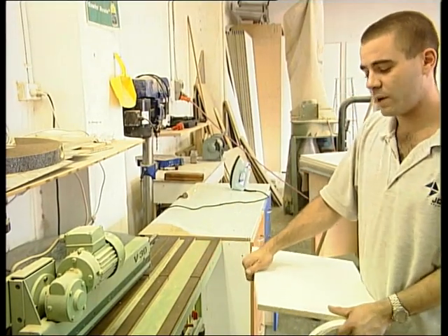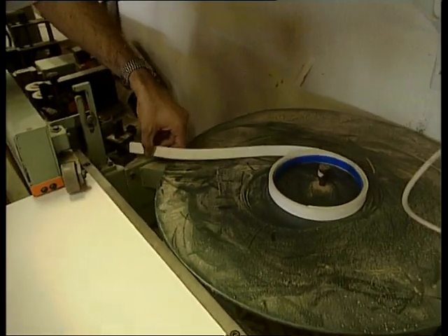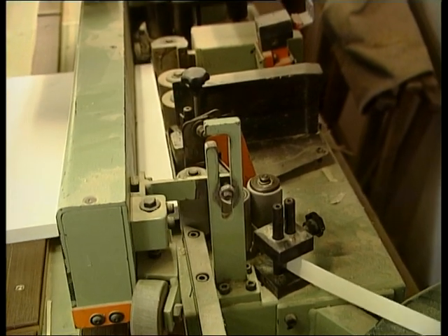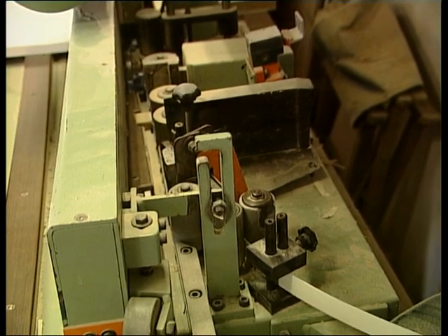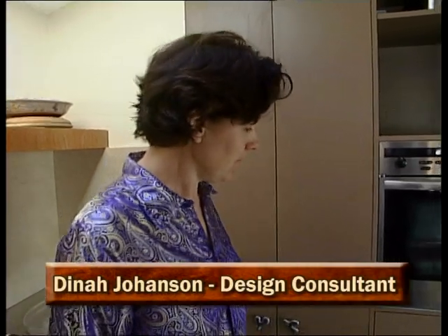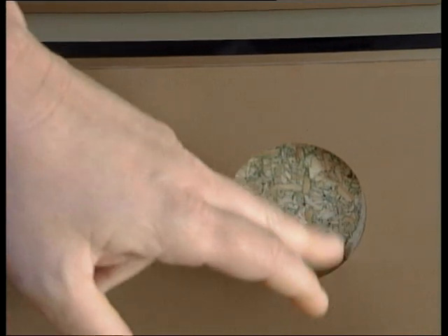This machine here we call an edge bander because it applies edges to boards in various colours. The edge tape we use has got glue already applied to the back of it. We turn the machine on, it heats up a blower which heats the glue, and then applies it to the edge of the board. These cabinets were covered in plastic laminate, and chipboard was used to stick the laminate onto. We could have used MDF here, but chipboard's a lot cheaper — there are a lot more cabinets with this surface, so cost was a factor.